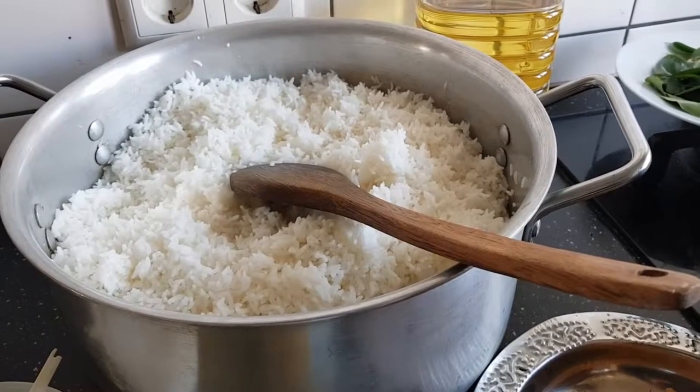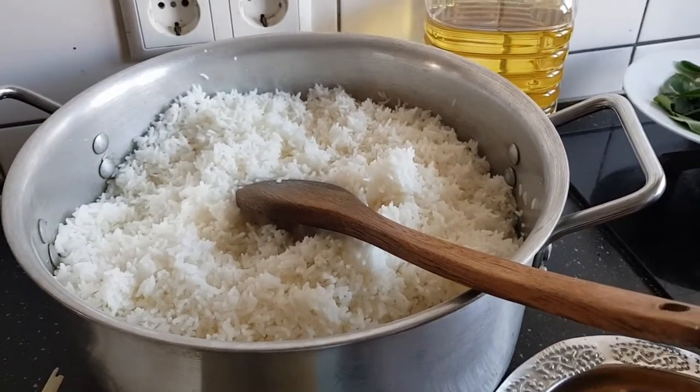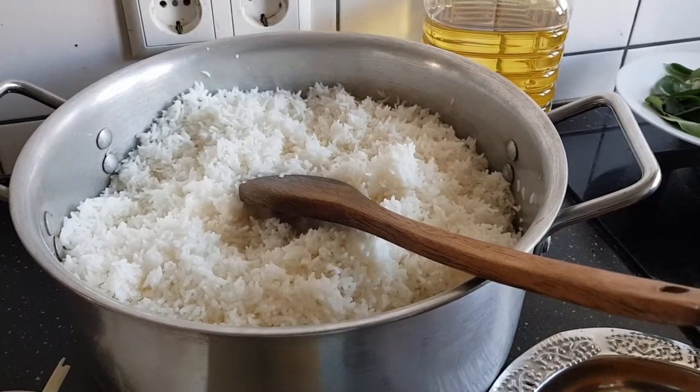Hi, welcome to Deepthi Van Tilikkan. Today I am going to show you the best recipe. I have to show you how to cook the rice in a bowl.